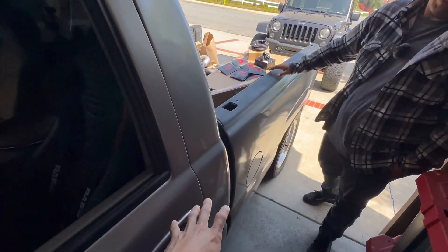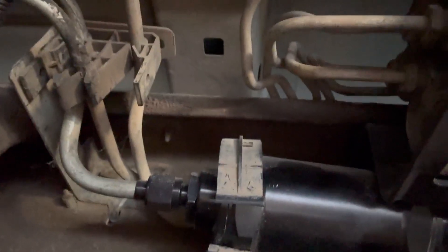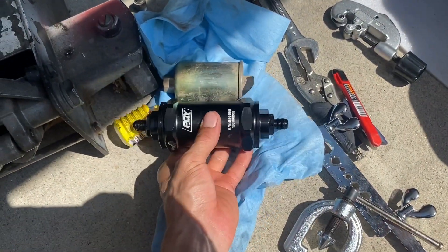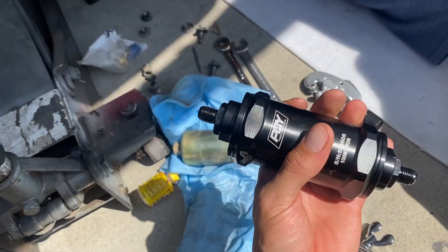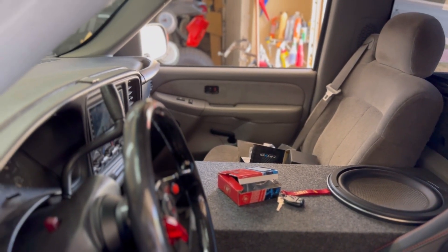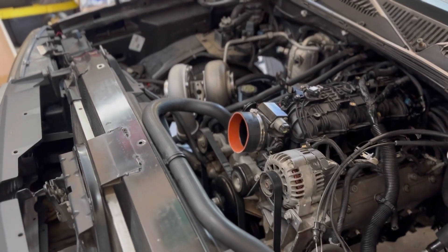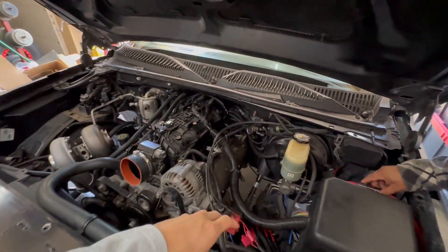Then you're going to come down to your fuel filter. As you can see right here, we've got an aftermarket fuel filter, and you want to upgrade that because your original fuel filters are paper cartridges, and with E85 they do deteriorate that paper. You want to upgrade to these aftermarket ones — they have stainless steel cartridges which hold up a lot better to E85. That's definitely a needed upgrade if you're going to be doing this.